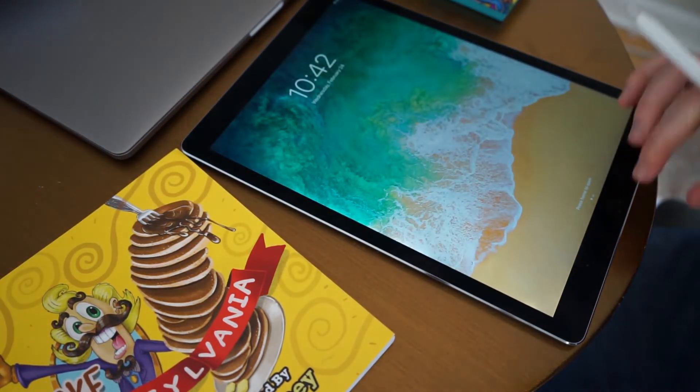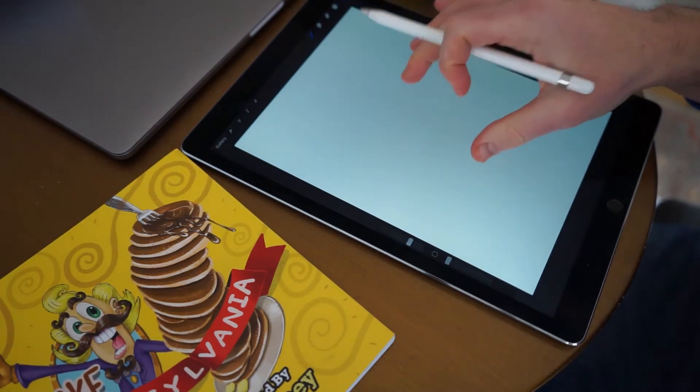Today I'm going to be talking about my sketching process. I'm using Procreate and I'm drawing on an iPad with an Apple Pencil.